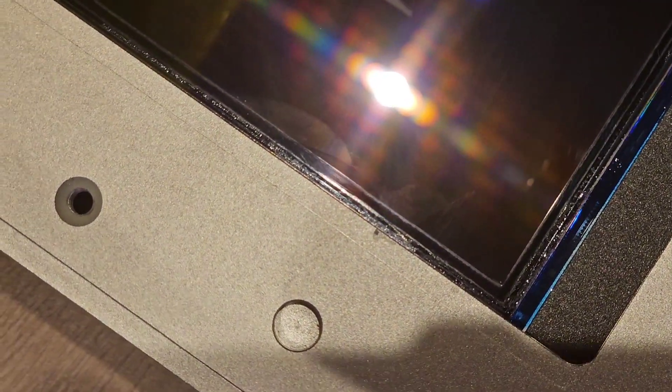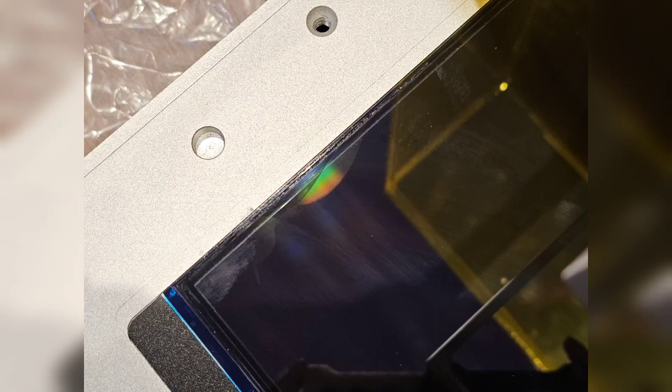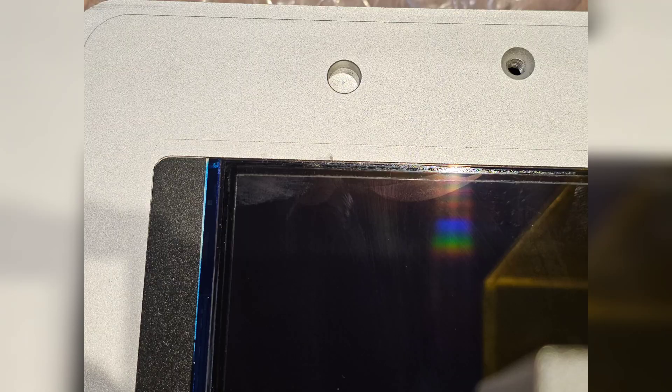I can see that that's where the resin leaked, which is where the FEP wasn't fully secured. So that's obviously why the issue is there — it's from the bottom one for some reason.